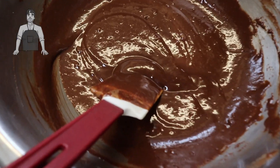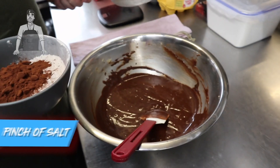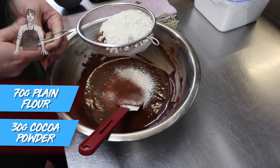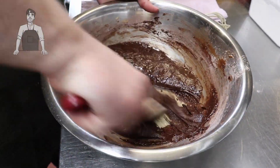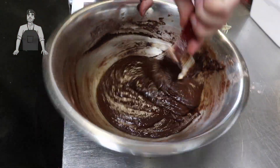It'll come together like a dark brown liquid gold. Don't forget to add a little pinch of salt. Into the bowl now goes our dry ingredients: 70 grams of plain flour and 30 grams of cocoa powder — it's basically a chocolate brownie. Fold the flour into the liquid gold and you'll be left with a naughty little batter. You can also add just a little touch of milk to loosen it slightly, which'll make things easier later.